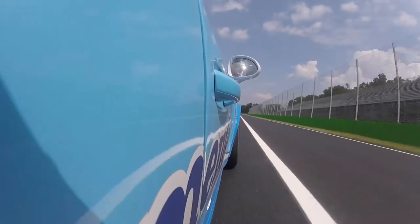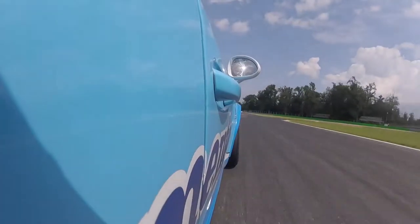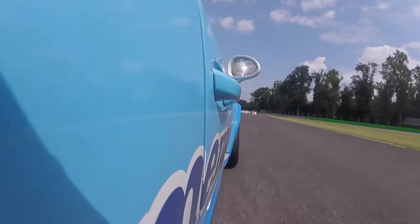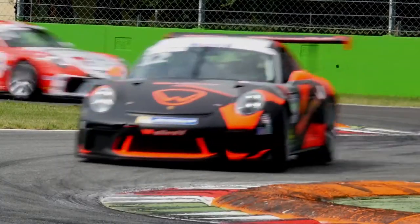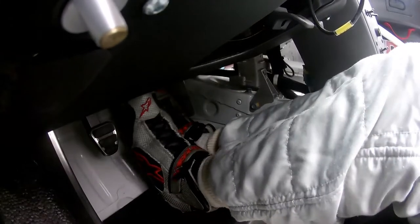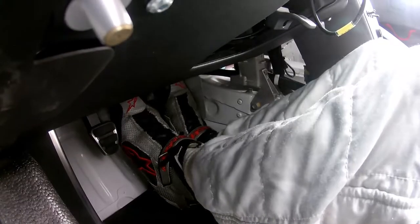The braking on the cup car is not so easy because we don't have ABS, so if you push the pedal too hard you get tyre locking and you will destroy the tyre, so you have to be very careful. This is one of the most difficult things in the cup car.